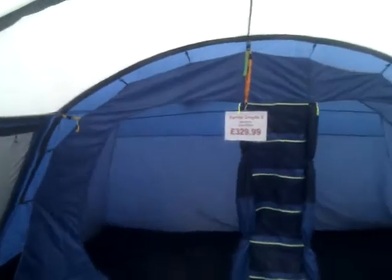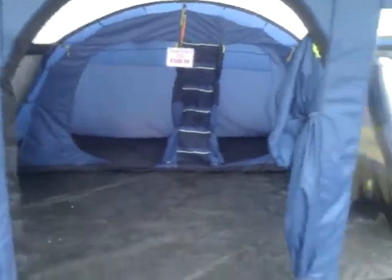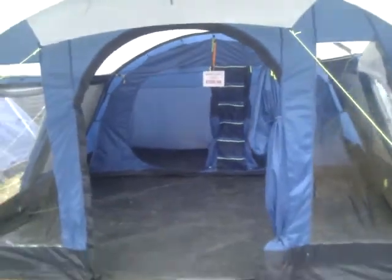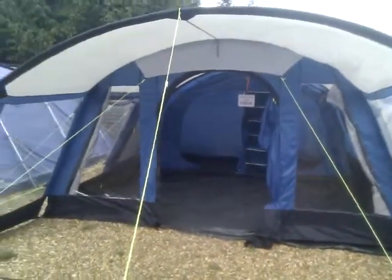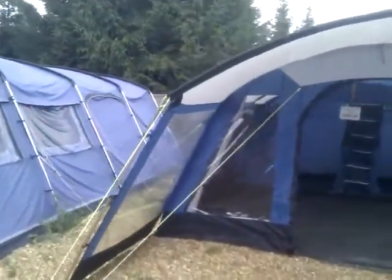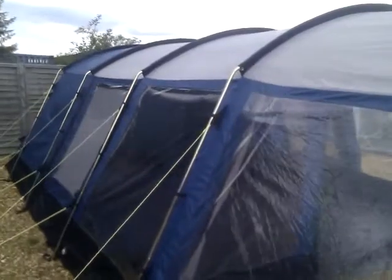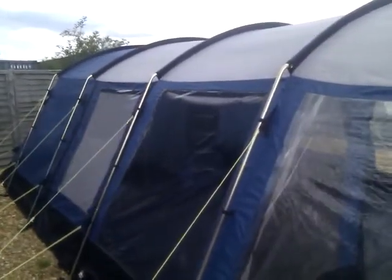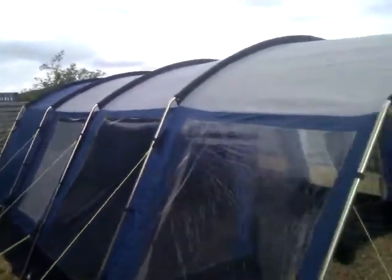Talking of stability — as with all tents, we recommend that you buy chunkier pegs than what come with the tent. That's really just a quick walkthrough of the Camper Croyd 6. I hope you like that, and as I say, I do not think you can get much better value for money when it comes to family tents.